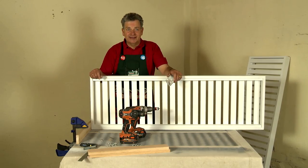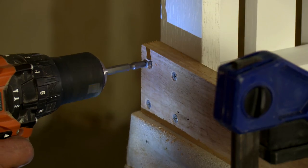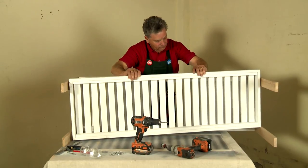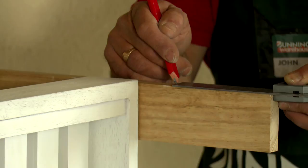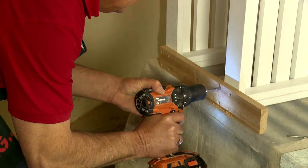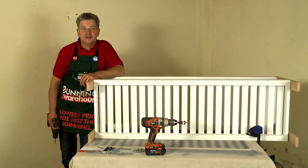Repeat the same process for the remaining legs. Using the same process, attach the second shelf. Measure and mark exactly where you wish the shelves to go, then fix off.